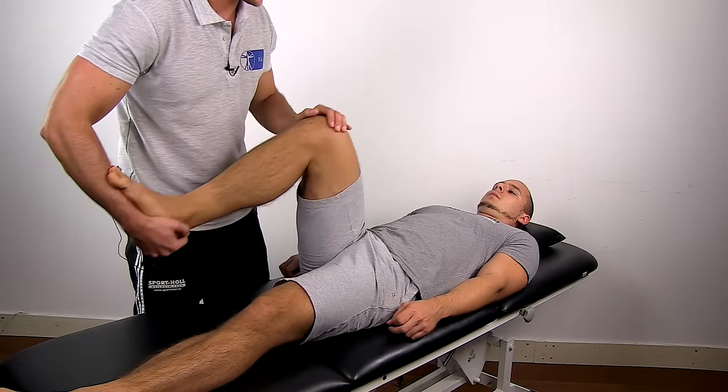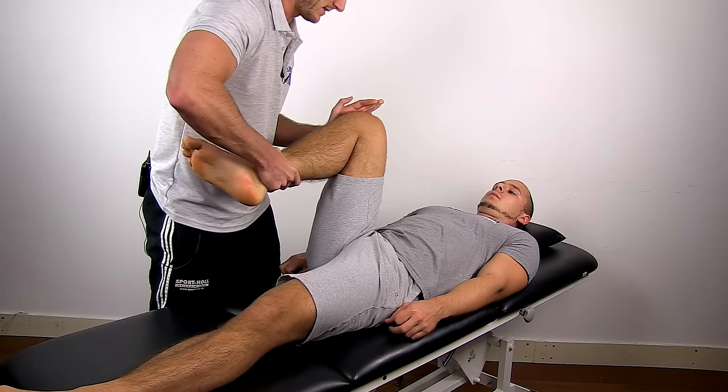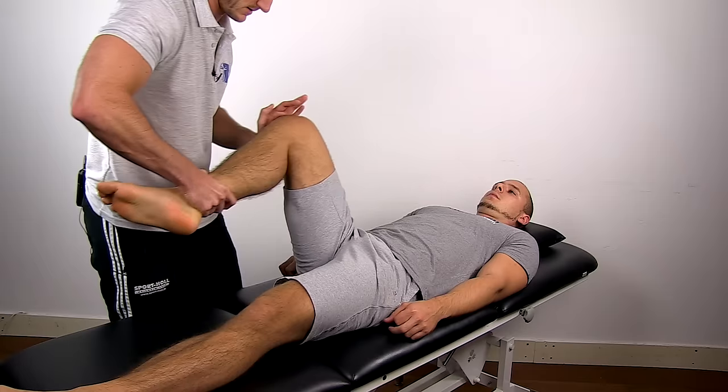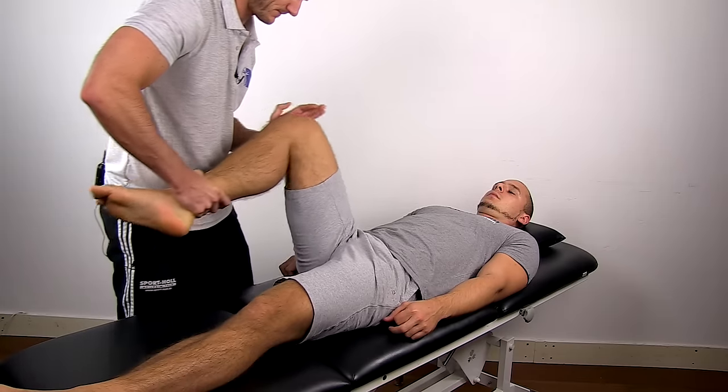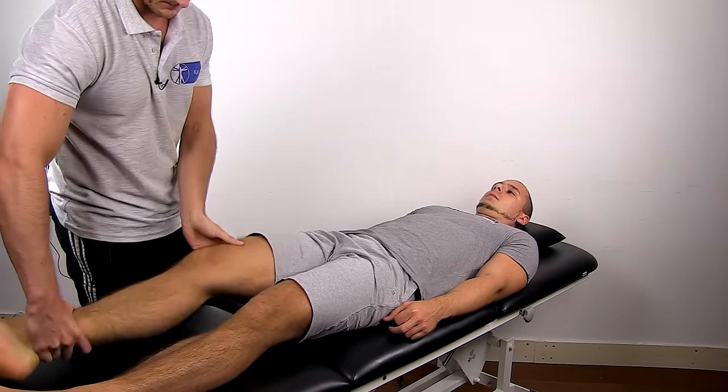In order to test the medial meniscus, bring the knee into full flexion and laterally rotate the tibia. The anterior half of the meniscus is not as easily tested with the McMurray test because the pressure on the meniscus is not as high. This test is considered positive if your patient experiences clicking, locking, or pain in the knee.